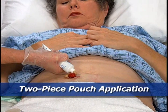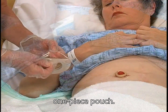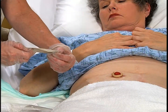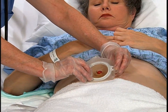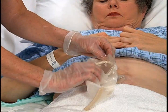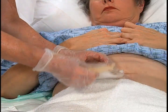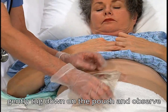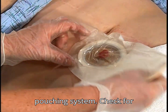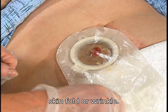For a two-piece pouching system, apply a barrier paste flange as you've just seen for the adhesive backing on a one-piece pouch. Then snap on the pouch. For either type of pouching system, gently tug down on the pouch and observe the integrity of the skin barrier and pouching system. Check for effluent tracking under the edges of the pouch, which may indicate a leak due to a skin fold or wrinkle.